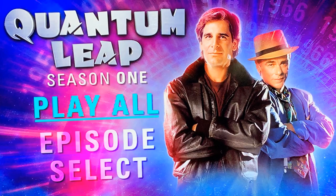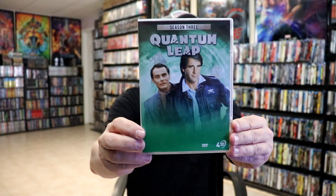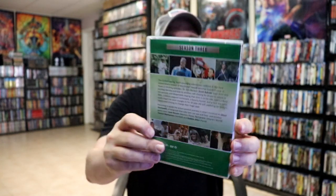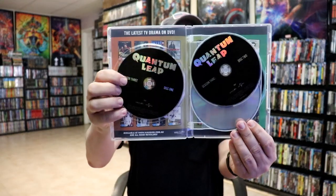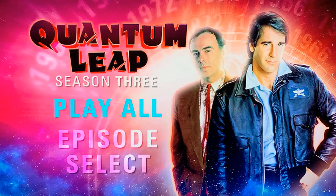Then we have season three here in green, and here's the back. This is the four-disc set, so we have disc one, disc two, disc three, and disc four, and here's a look at the menu screens.